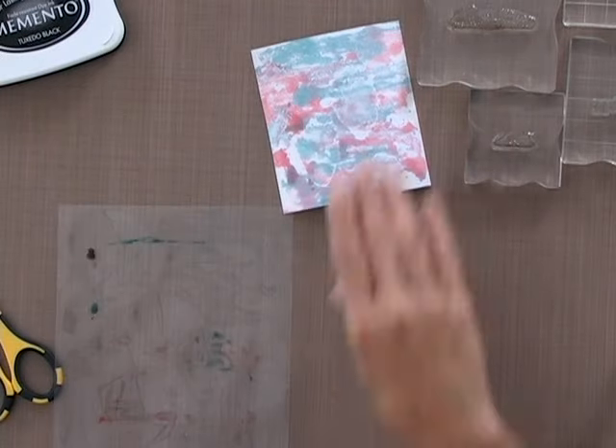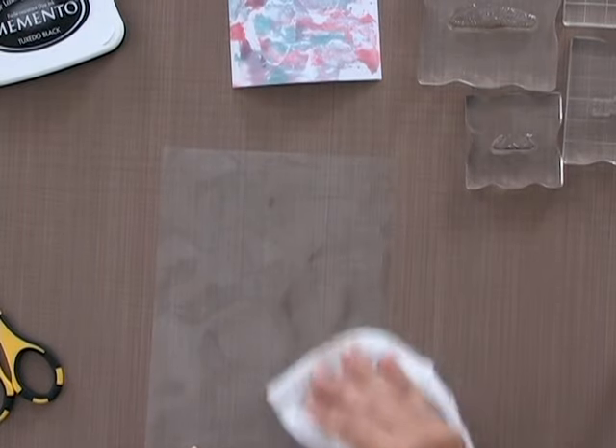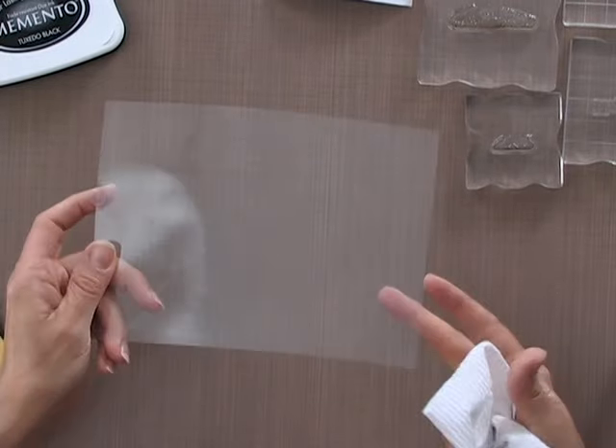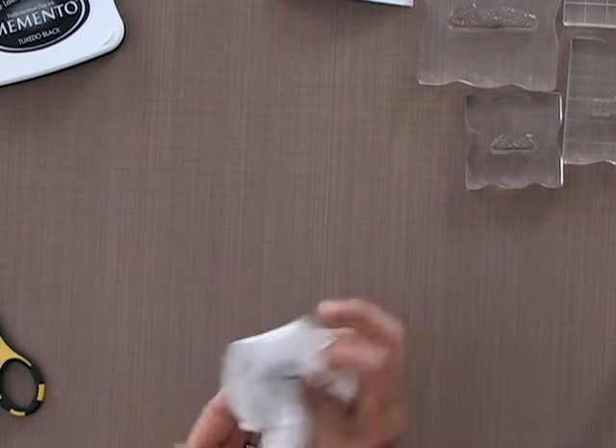This will clean up real easily with a paper towel and a little bit of water since our re-inkers and ink pads are water-based. They're very easy to clean up with just water and you can see that's nice and clear again, ready to store stamps on or whatever else you want to do with it.